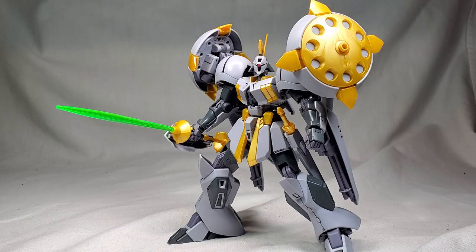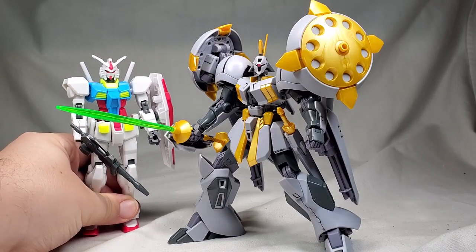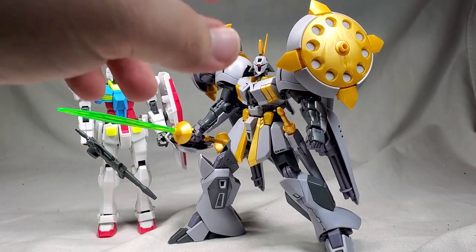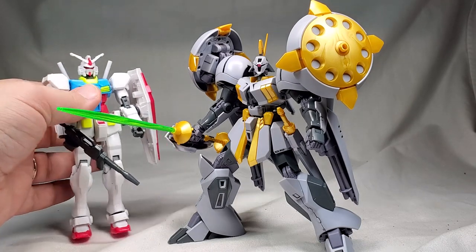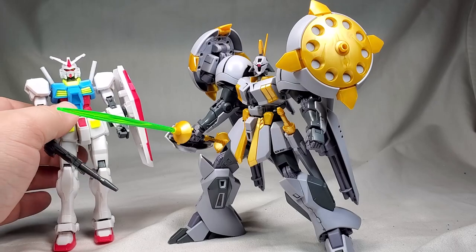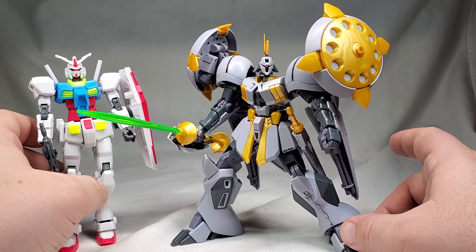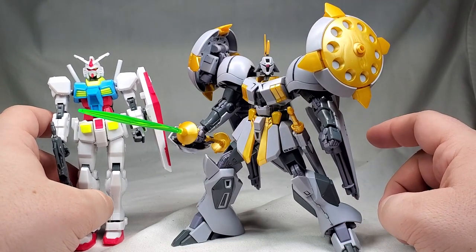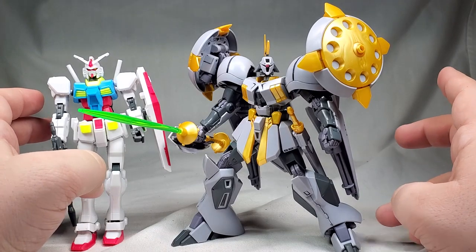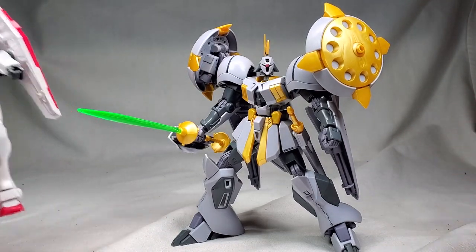Comparisons — this thing is kind of a beefy mobile suit. Here it is next to the GBN Base Gundam, which is pretty standard Gundam size, and this thing looks massive next to it. Also with the legs splayed out like this, it's almost to the same head height — but if I put the legs together, this thing is going to be so much taller.